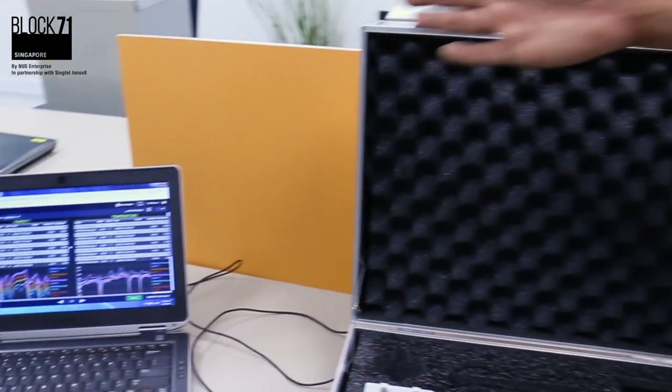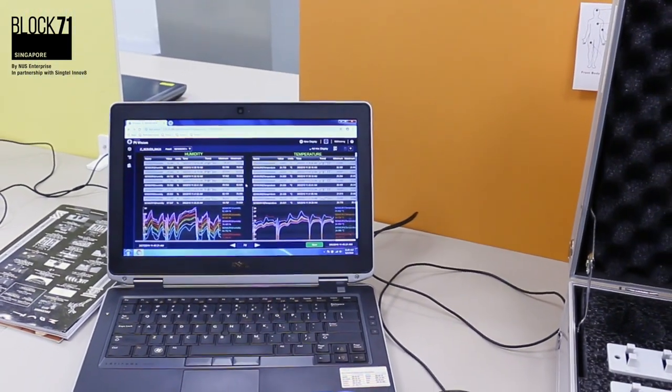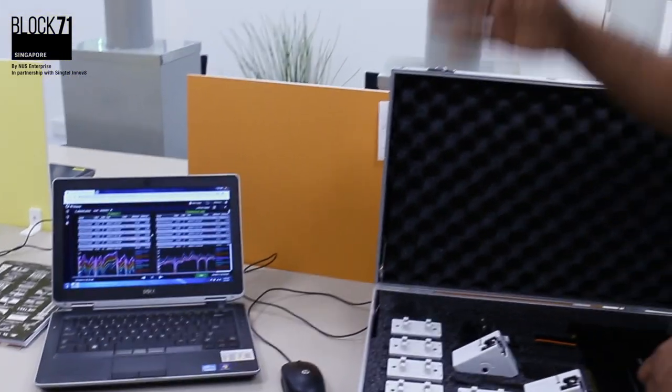Here's an example of a potential data view. This is from a live feed from a kit that we've deployed in the lab — we're actually monitoring a computer rack for a project that we're working on.